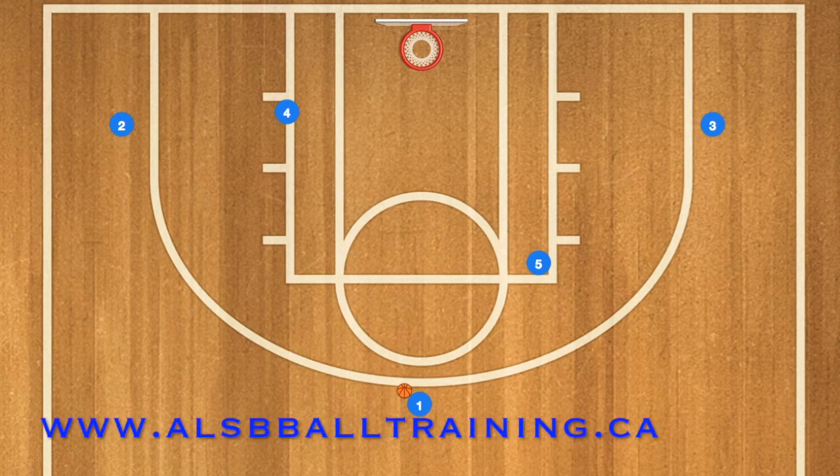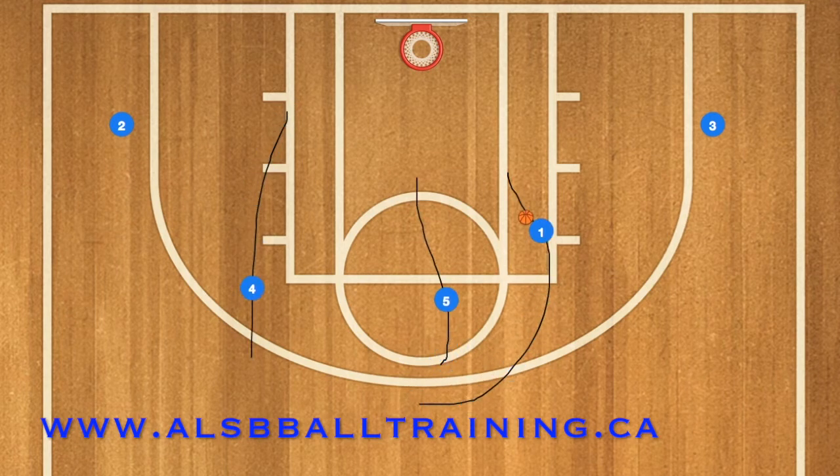First in this basketball play, player 5 is going to go up to the 3-point line and set a screen for player 1. Player 1 is going to use that screen as a screen and roll, and player 5 is going to roll towards the basket.